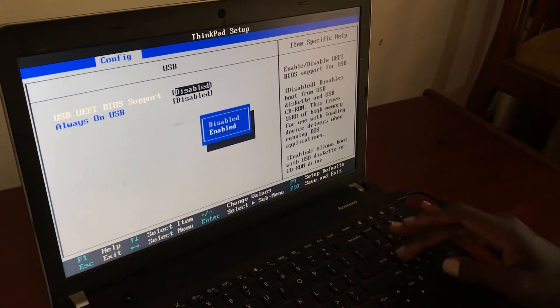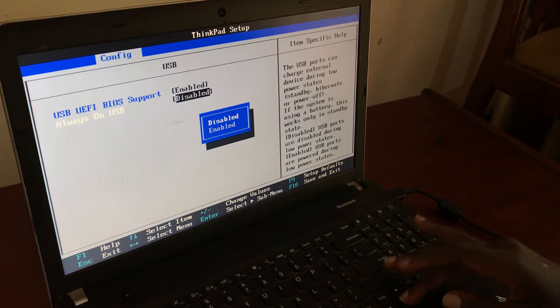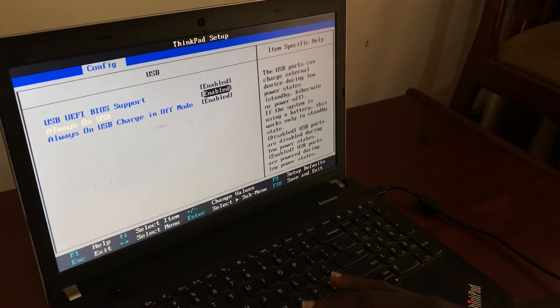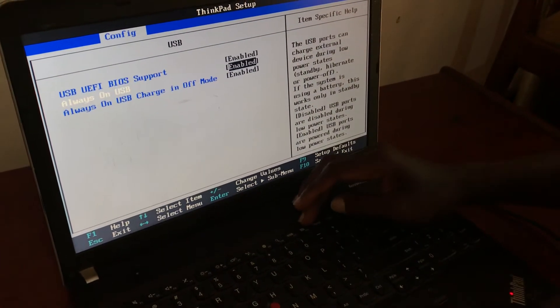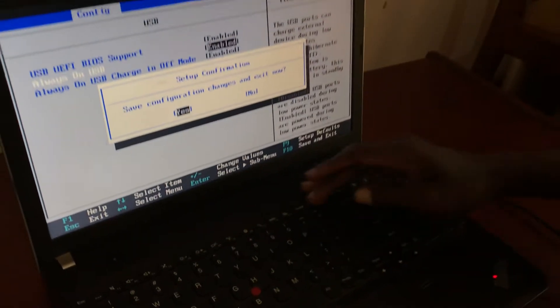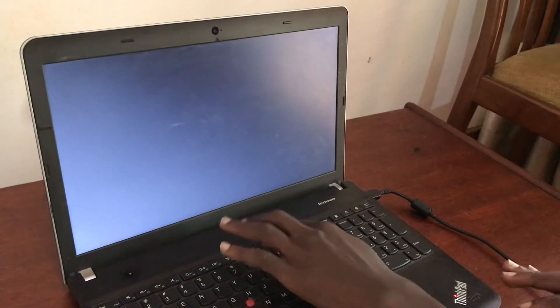Come here and enable this. Scroll down again and enable this — now it's enabled. We are going to go back to our boot menu. Remember to save and exit. Tap F10 to save changes, then tap F12 again once more continuously.